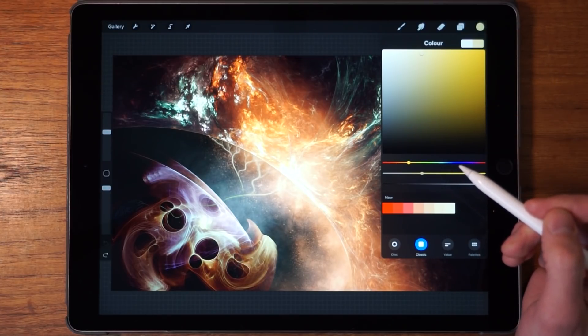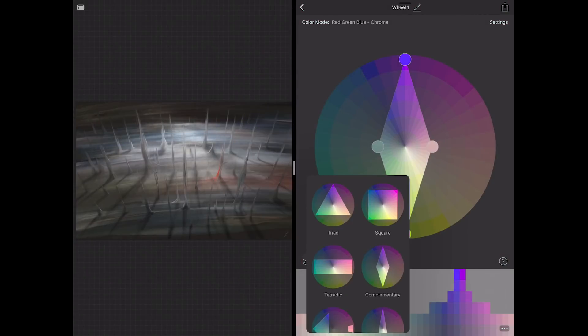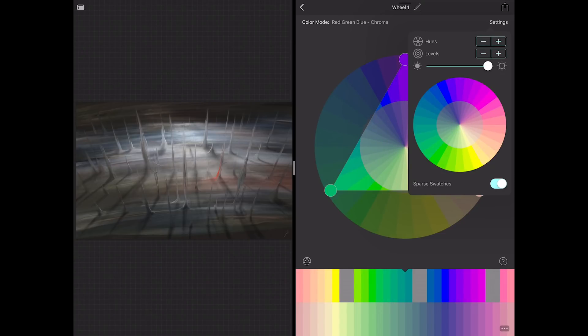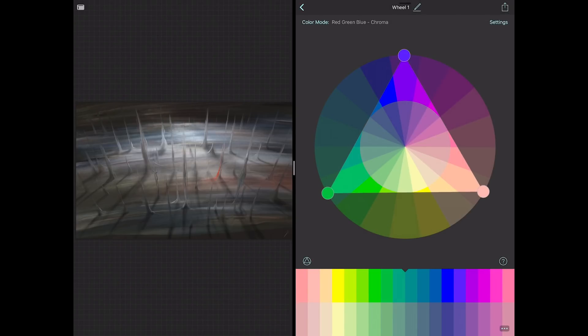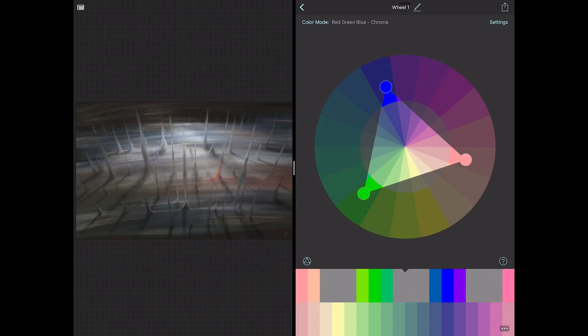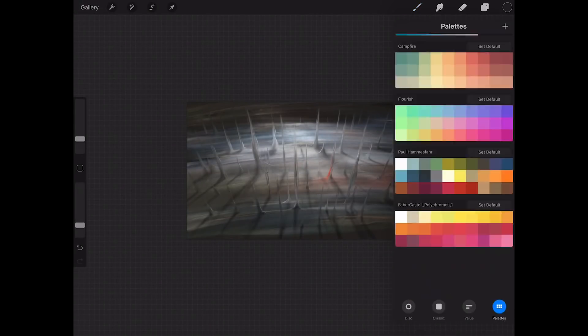If you're looking for a quick and easy way to create good-looking palettes, I recommend checking out Wheel Masks — a pretty impressive iOS app that lets you create and customize your own palettes. You can adjust saturation, hue, and brightness, then rotate and scale the triangle to select the colors you want. Once satisfied, you can export the palette directly to Procreate. Just note that Procreate only supports up to 30 colors per palette.